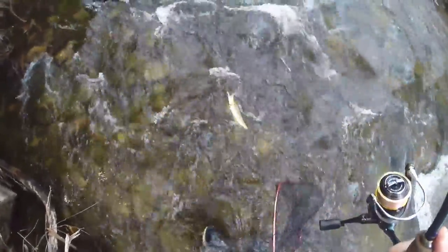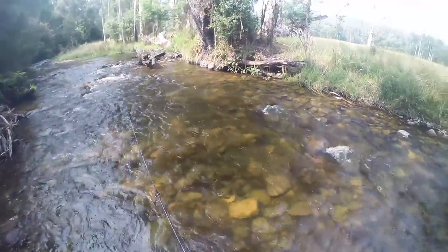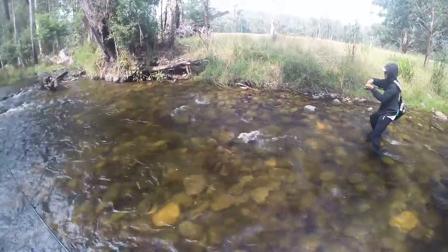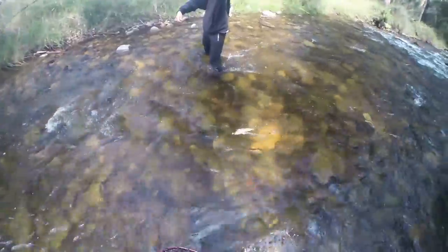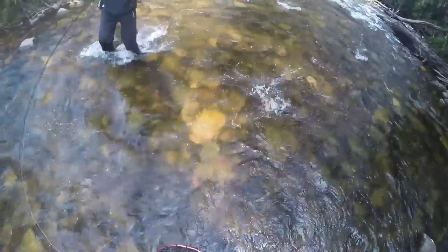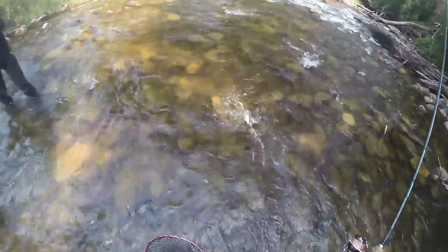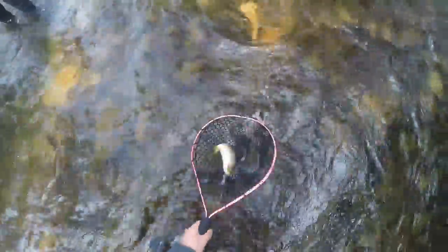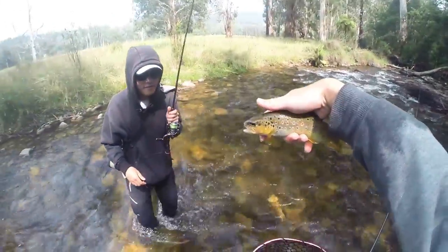Oh, I put the net on the wrong side — that's another nice round. I saw it eat! Oh, you saw it eat? Yeah, I called you up before you hooked up. Lift him up — where did he go? There we go. It's been a while since we've landed one. Nice brown Johnny just got there — just going to pop him back.